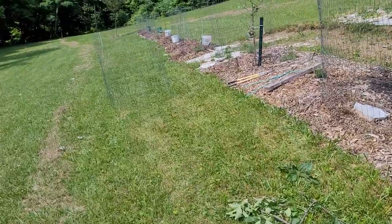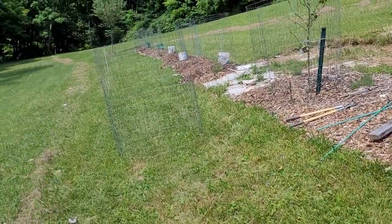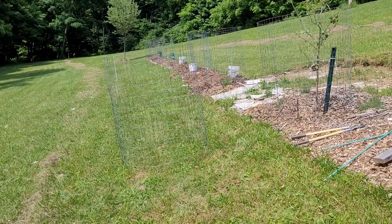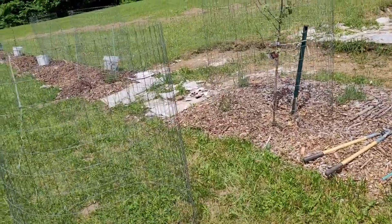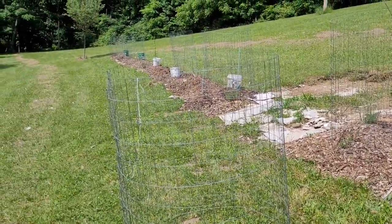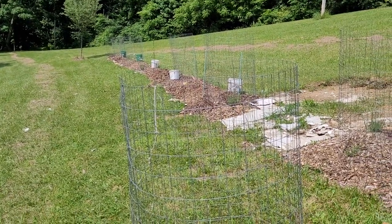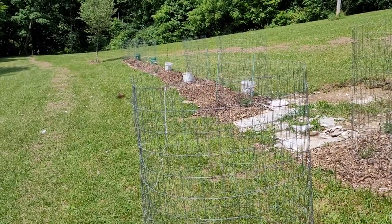That's what we're up to: keep your trees covered even in summer. I seriously thought the deer wouldn't bother them in summer, so making fences was on my list for end of summer or fall. Well, these fences aren't coming off at all now. Keep your fruit trees covered, and let me know how your orchard is coming along — even if you just have one tree. Thanks for watching, be blessed everyone.